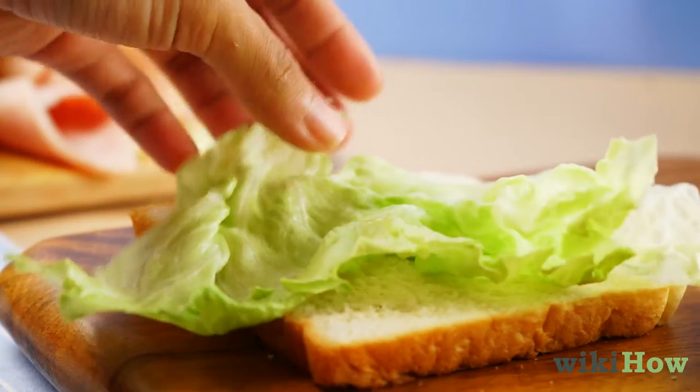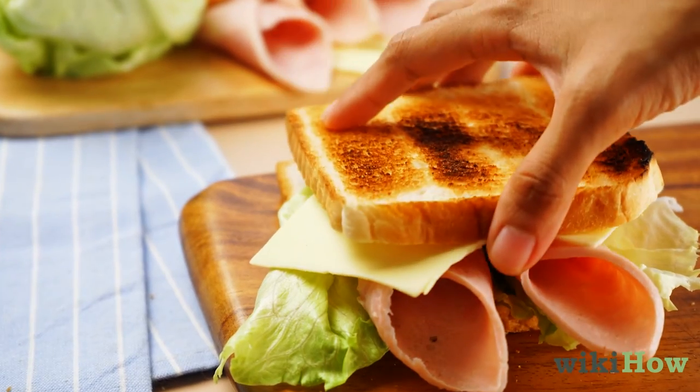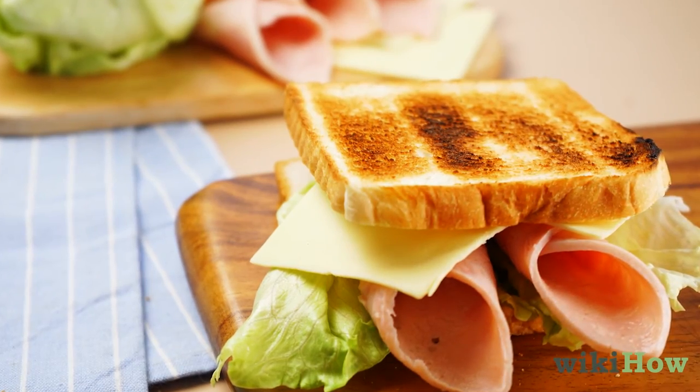Stack your sandwich fillings on the soft side of one of the slices. Then place the other slice of bread on top, soft side down. Enjoy!